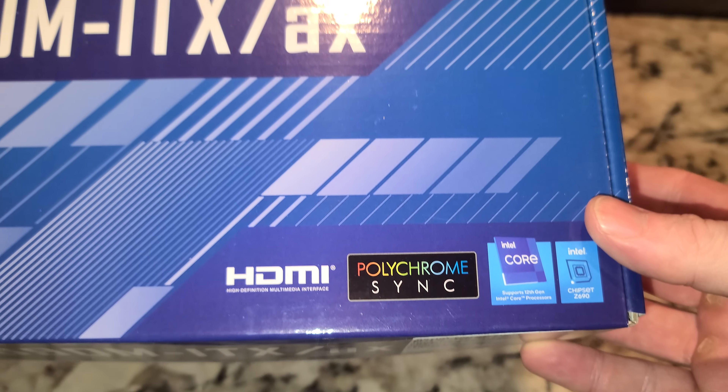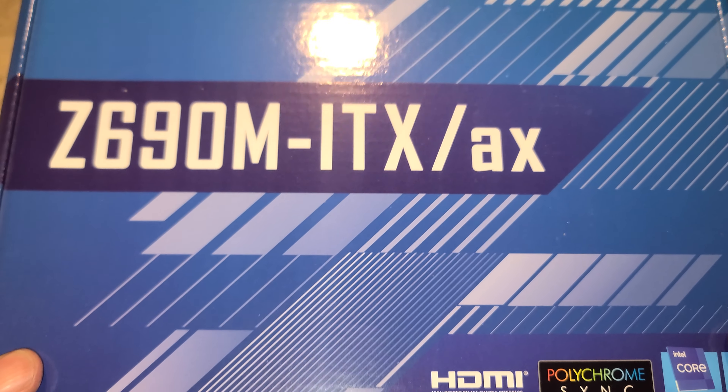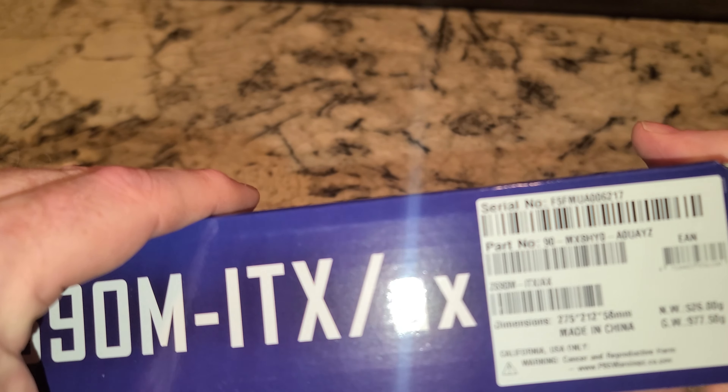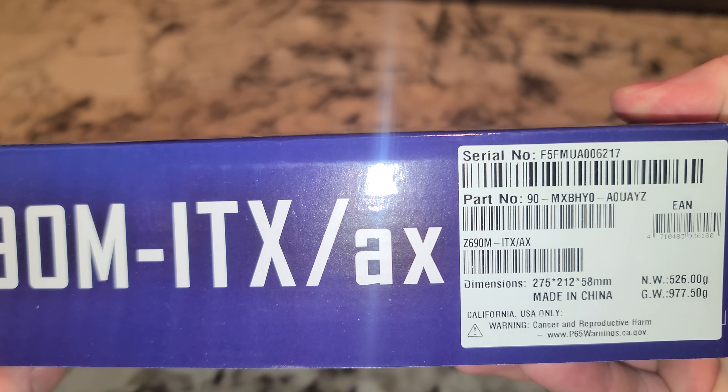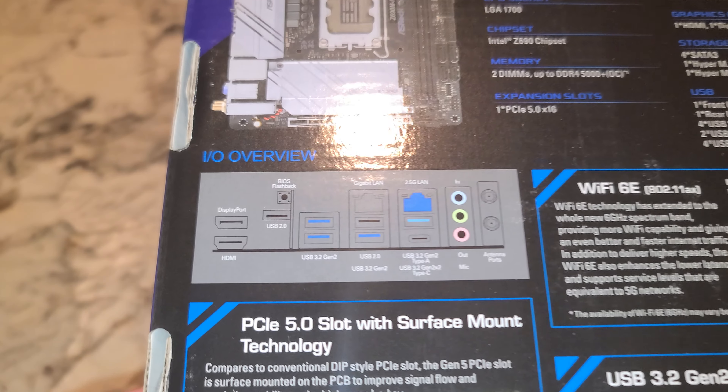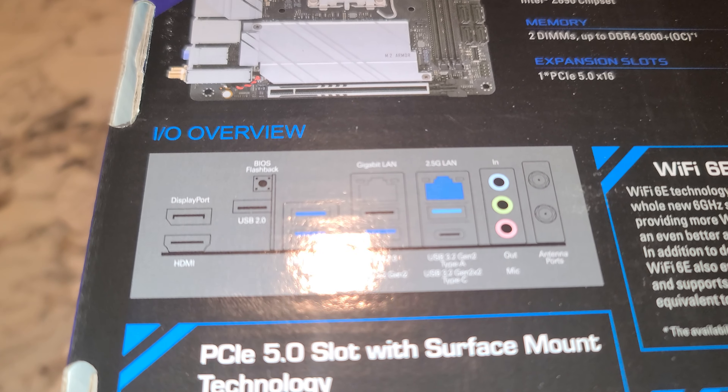This is compatible with 12th gen out of the box, and with a BIOS update it should support 13th gen. We'll do various BIOS updates for you all. Made in China — in case anybody cares, that might be a reason some of you might not want to buy this.